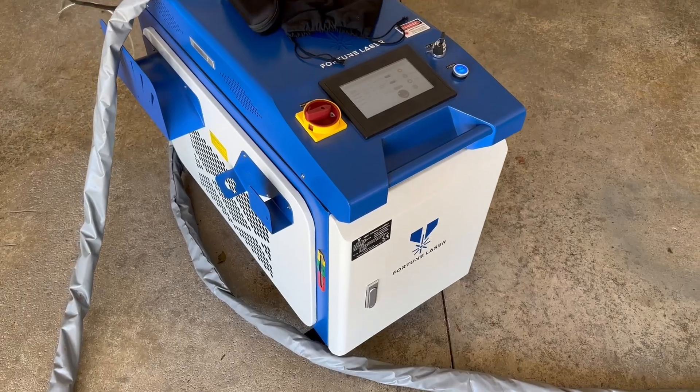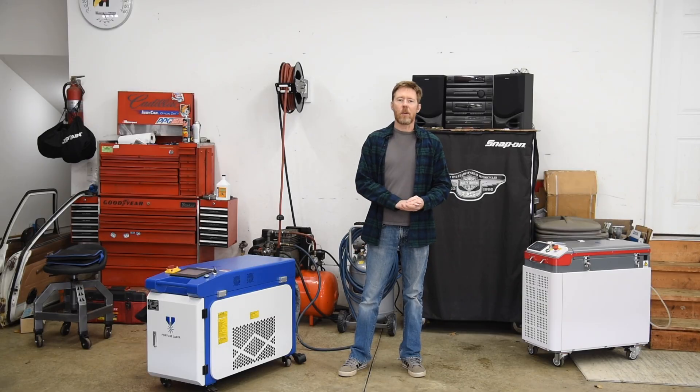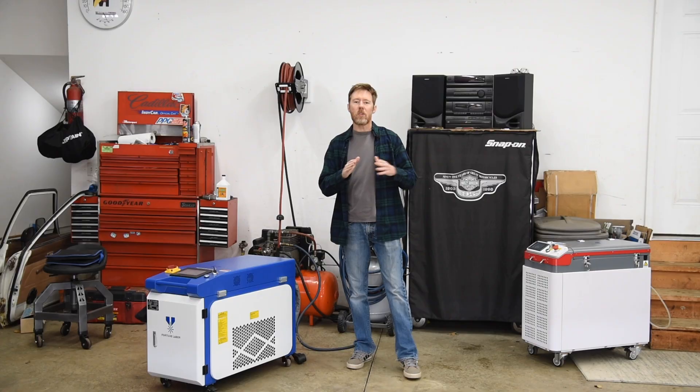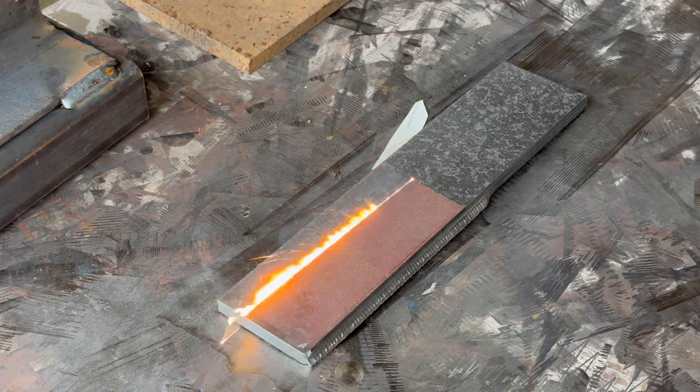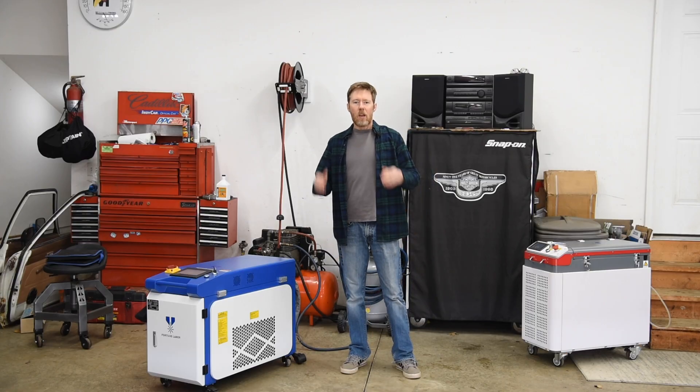Today I'll be using this 2000 watt continuous wave laser cleaning machine by Fortune Laser to clean various different samples of steel. I'll be using this machine at its full scan width of 300 millimeters — that's about 12 inches for my American viewers — because when you're cleaning large pieces of metal, time is money.